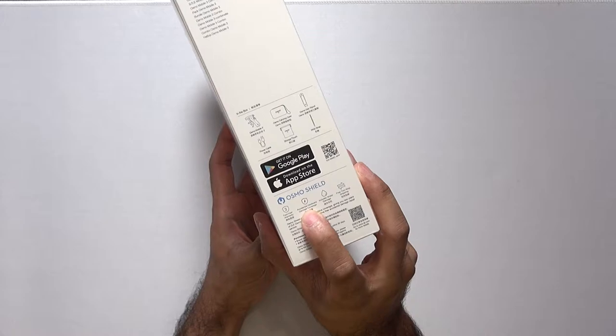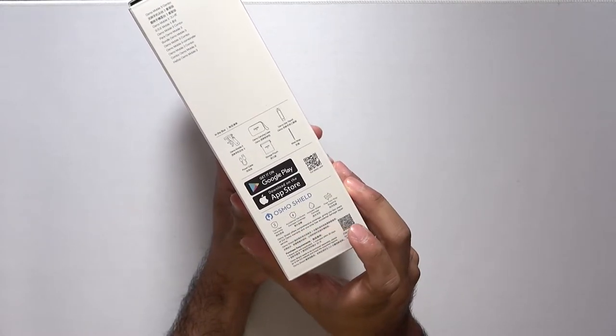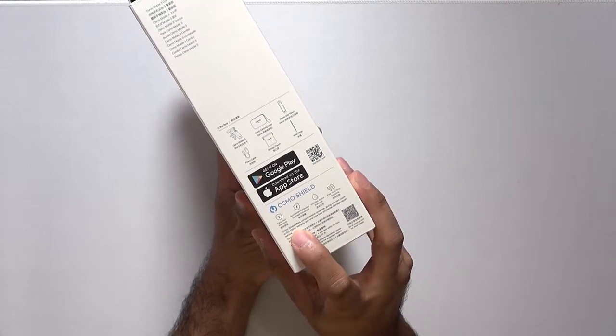Just before I put the box to the side, I wanted to point out that it says accidental hardware damage coverage. So you get two years warranty with the manufacturer, but you also get a one-time free accidental damage repair service. That's pretty sweet.